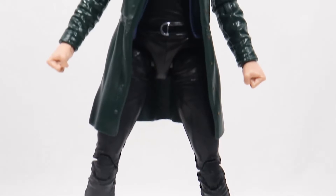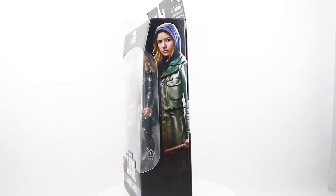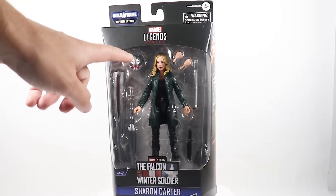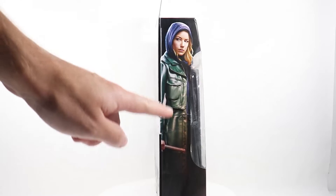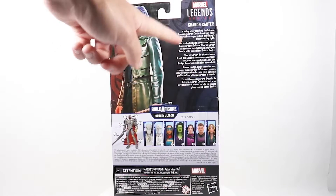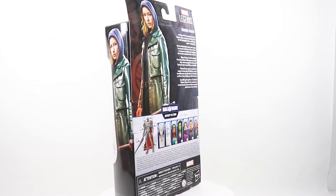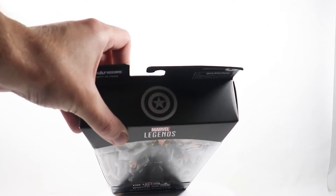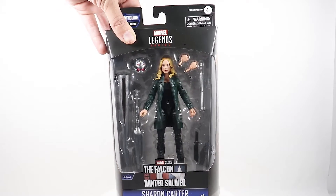Today I'm reviewing the Sharon Carter figure from the Infinity Ultron Build-A-Figure wave. On the front you can see the figure inside with the Infinity Ultron head, weapons, and fisted hands. There's some artwork of Sharon Carter on the front. On the back we have a description of Sharon Carter, the other figures in this wave, some more artwork, and the Captain America logo on top.